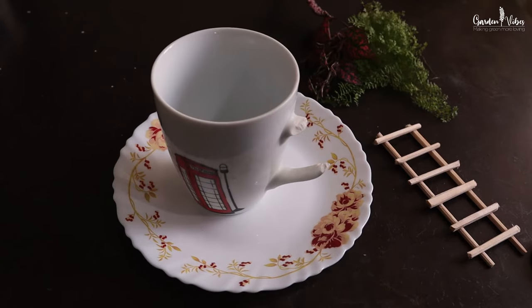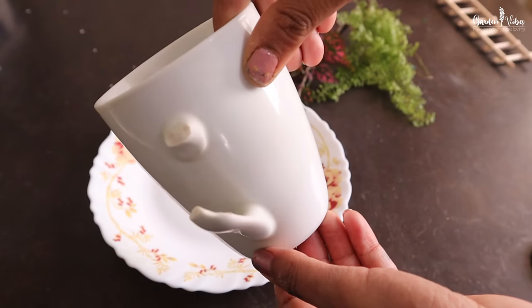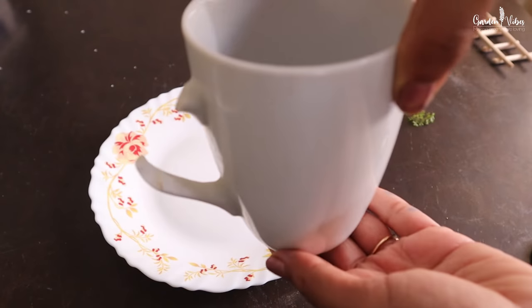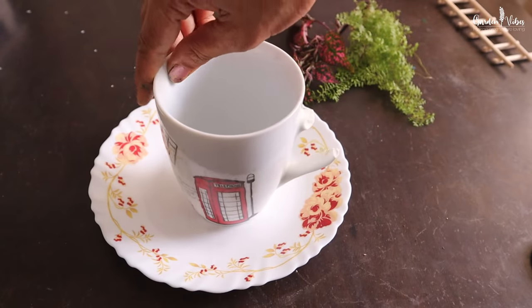For this DIY, I am using this old broken cup. This ceramic cup is around 4 years old and it is in good condition — only its handle has broken. This mug is my favourite one and I really don't want to throw it. Let's see how I convert this mug into a beautiful fairy garden.